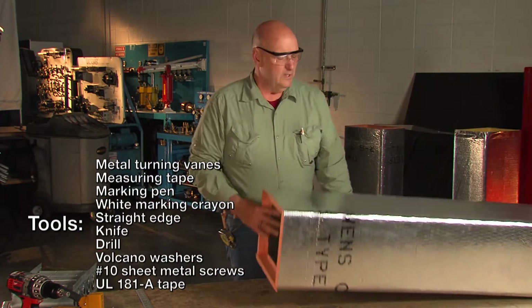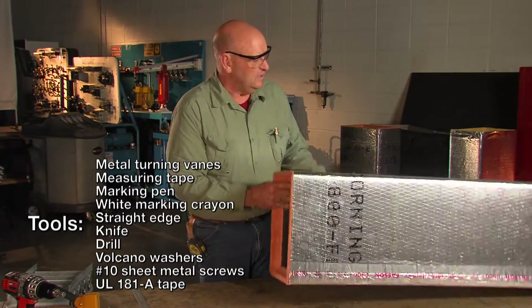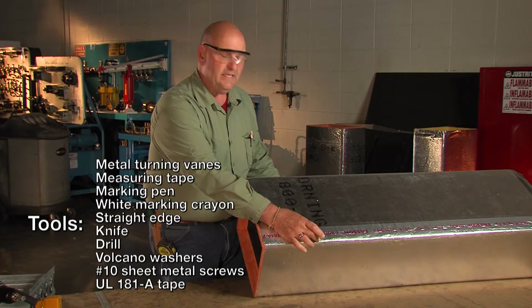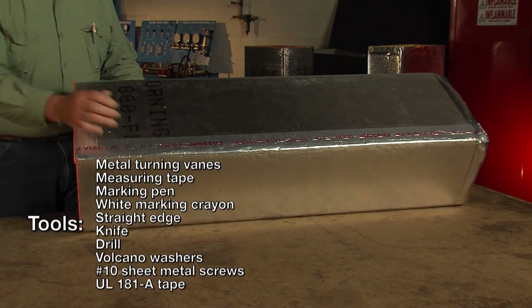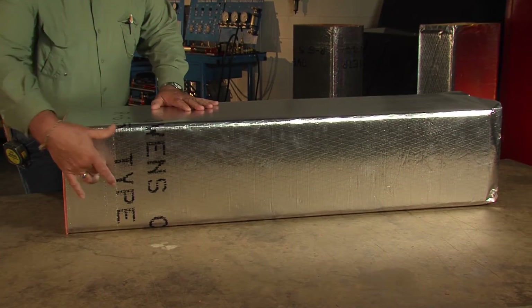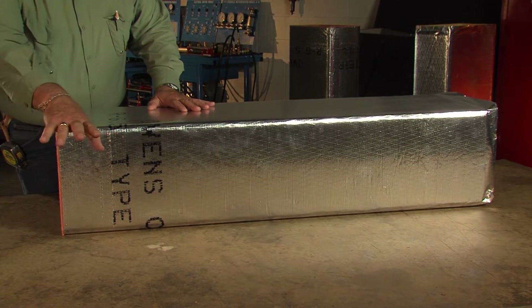We're going to start off with an 8x12. We're going to go away from the tape side so there's less cutting here to be done, because there's lots of extra thickness here. We're also going to make the airflow come out this side.